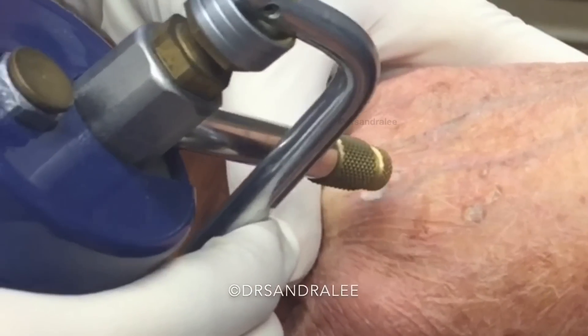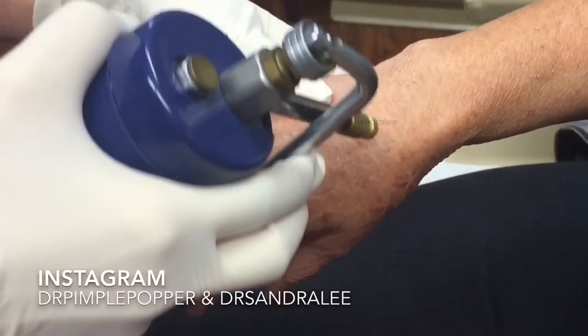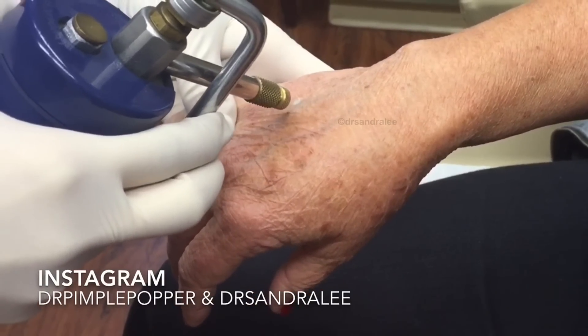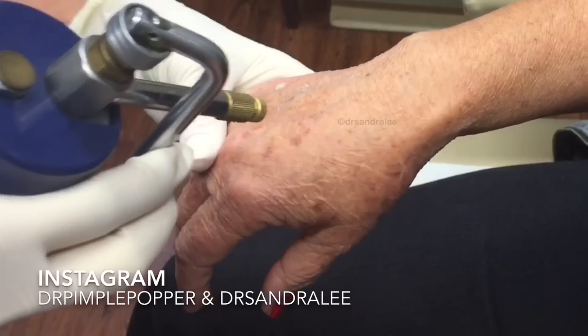So we're going to target the darker ones. They will turn dark within a week. This is not something you do right before an event — you want to do it at least probably a month before, because it might be a little red even where these little spots were.